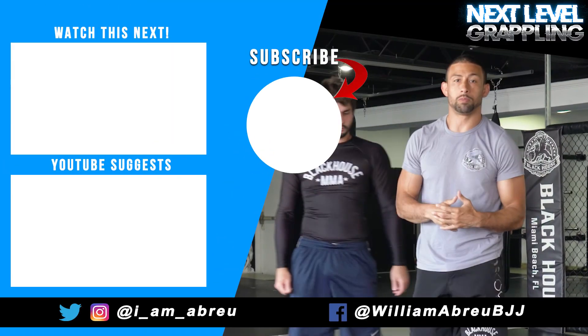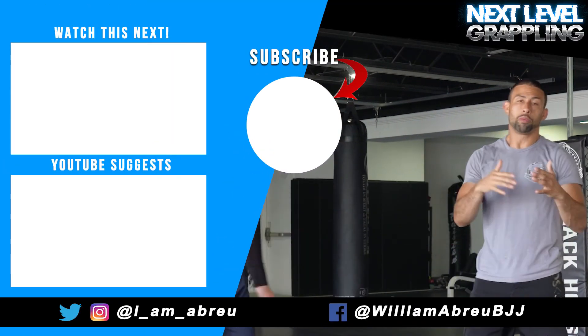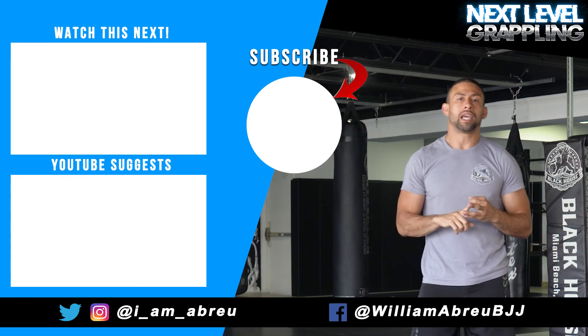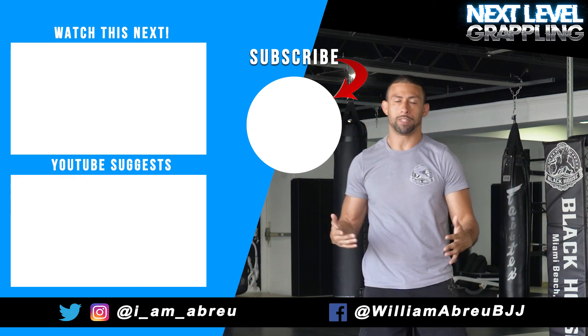That throw-by is real simple and it's been effective for me at all levels. Hope you guys like it — don't forget to follow me on Instagram, subscribe to my YouTube channel, like, share, and hit that notification bell. Thank you.